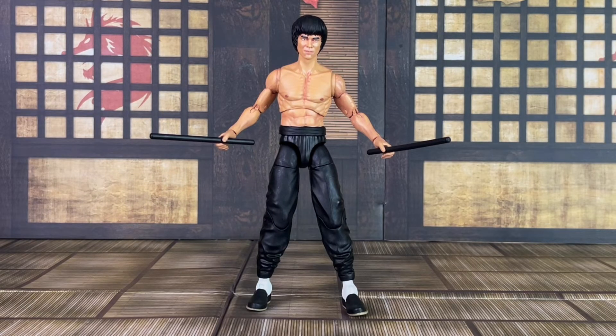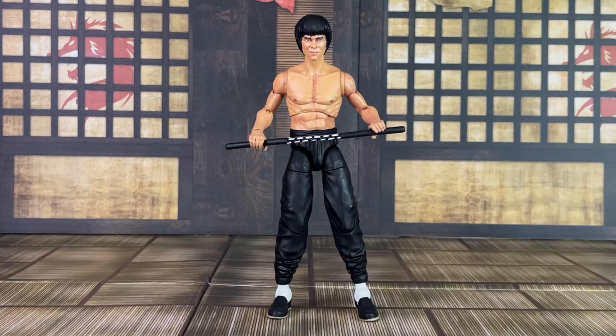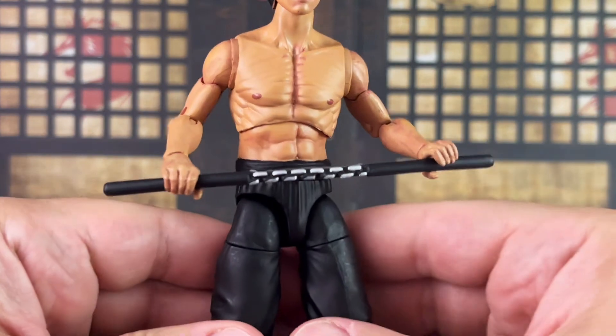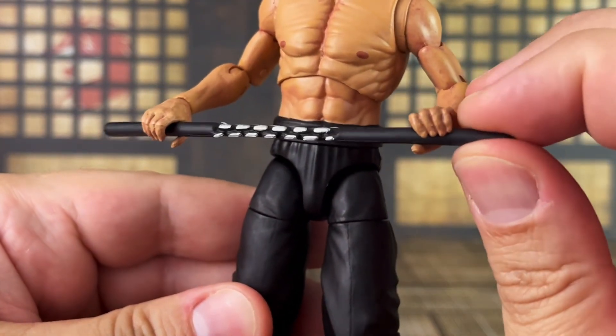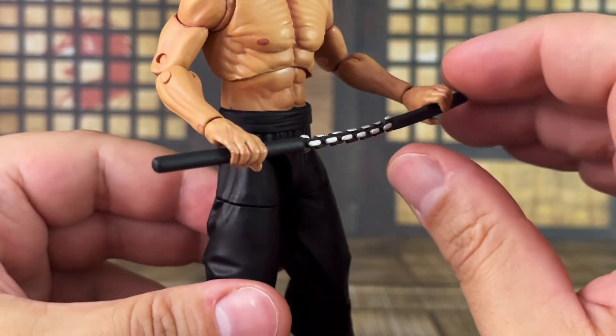Here's a closer look at the batons. Just like the bo staff, the batons are loose-fitting in his hands and they do tend to fall out, so just be aware of that. His open grip hands really don't have a firm enough grip on these, so your options for displaying these are somewhat limited. Here's a look at the nunchucks — the chain links are plastic, painted silver and black to look like chain links. The handles are cast in black and made of soft plastic.